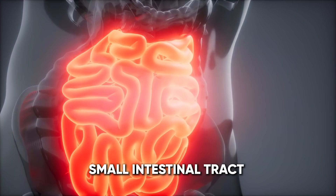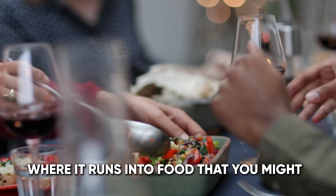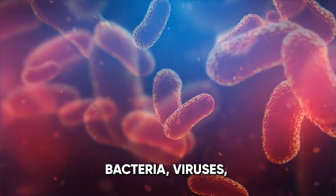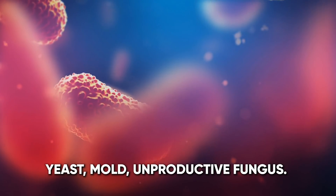Then it goes into your small intestinal tract where it runs into food that you might have in there from the dinner before. Then it has to kill off pathogens, bacteria, viruses, yeast mold, and unproductive fungus.